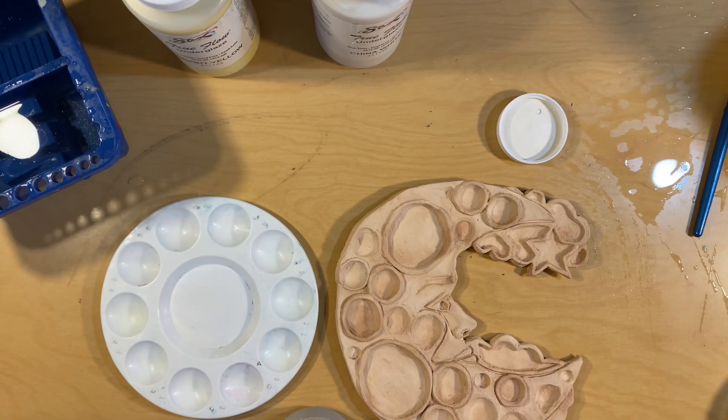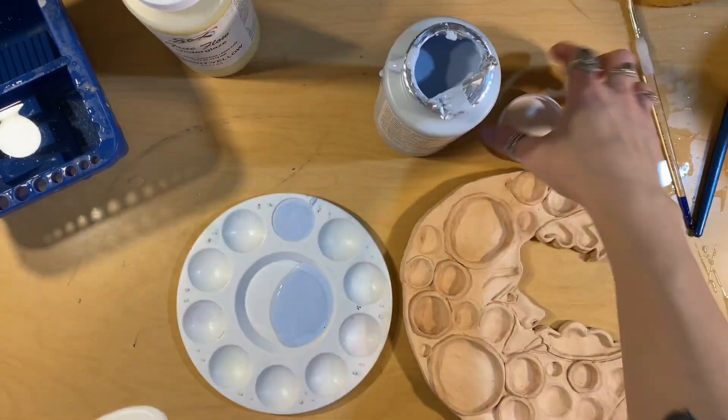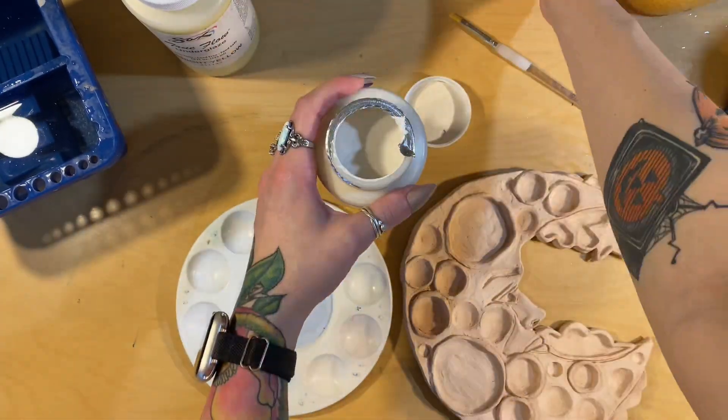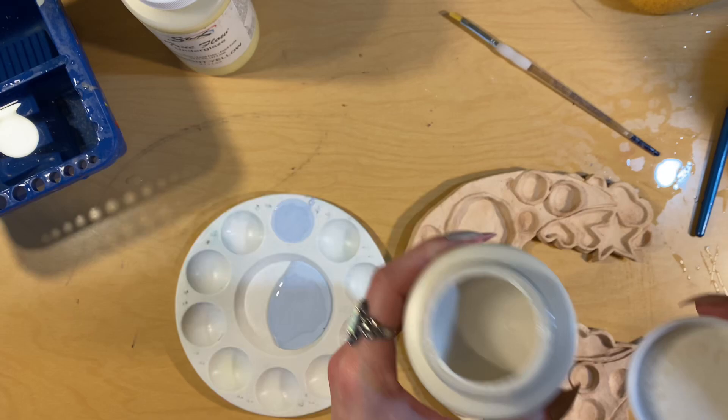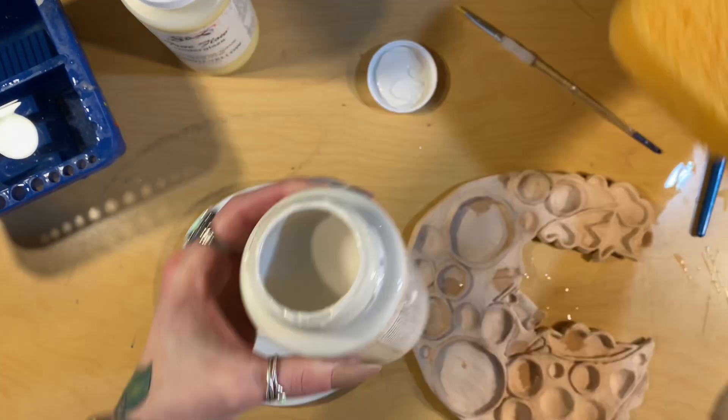You're going to shake it really well and then pour out just a little bit. It's better to have a little less than what you need and then get more, rather than having too much. If you're going to use multiple colors, shake them all really well and pour what you need.